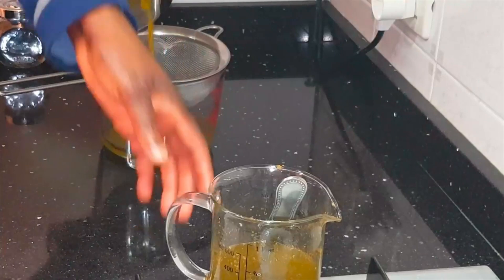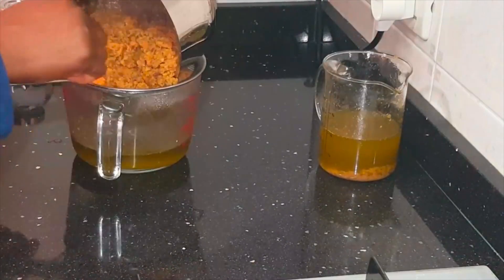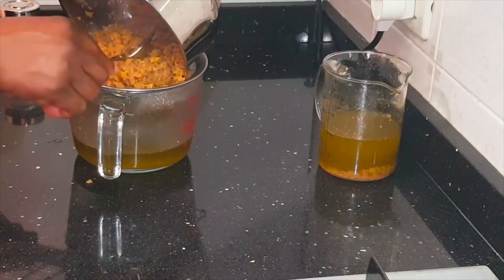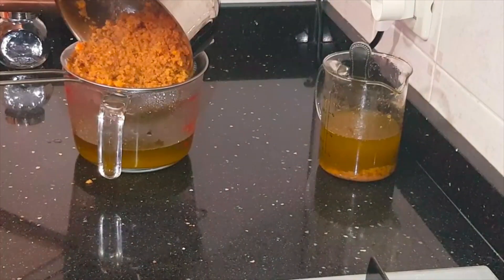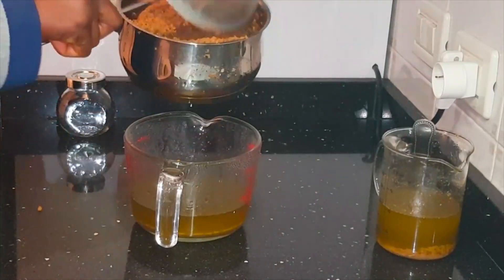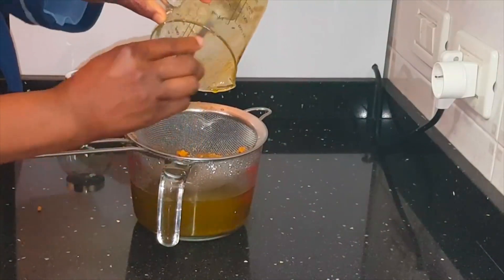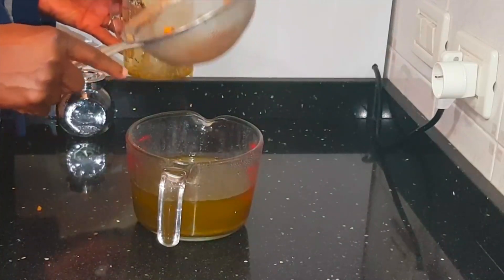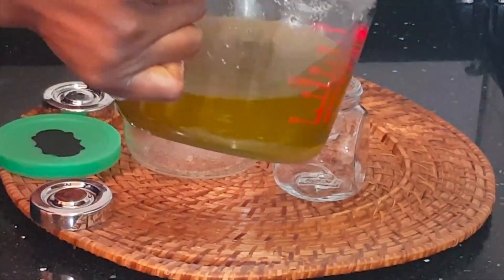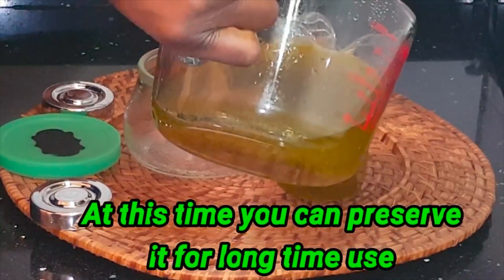There will be some water in there because of the vegetables — the juice from everything I blended. I'm allowing it to naturally separate and bring out the oil. Nothing is coming out anymore, so I'm discarding the remaining solids — you can use them for cooking. I'm also straining the portion I put in the jug earlier, then pouring everything into the jars where I'll keep it. The bigger jar is the one I'll be using for myself.